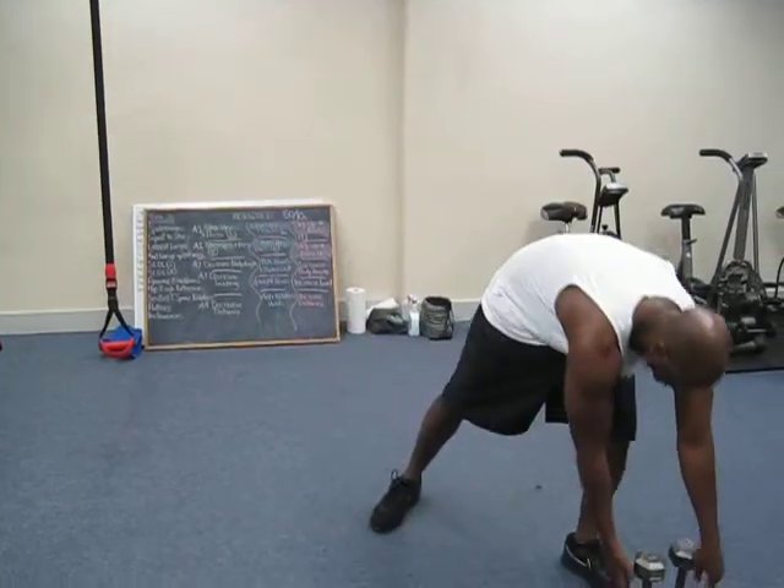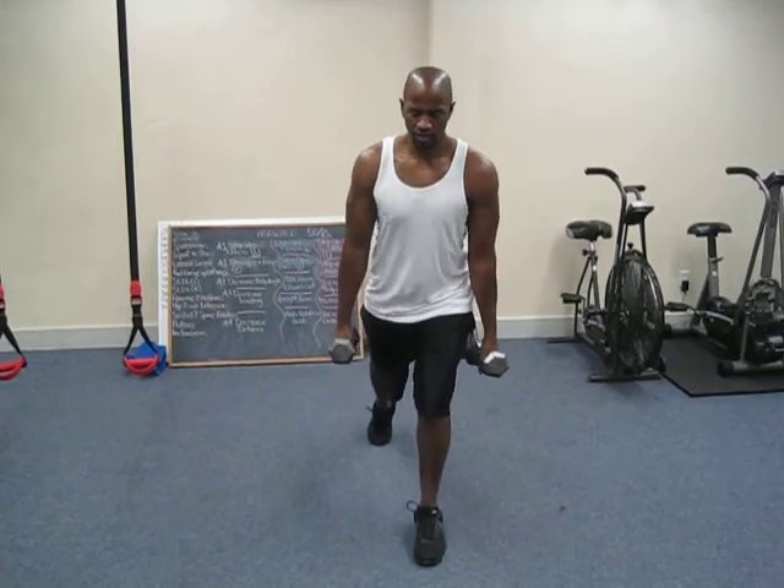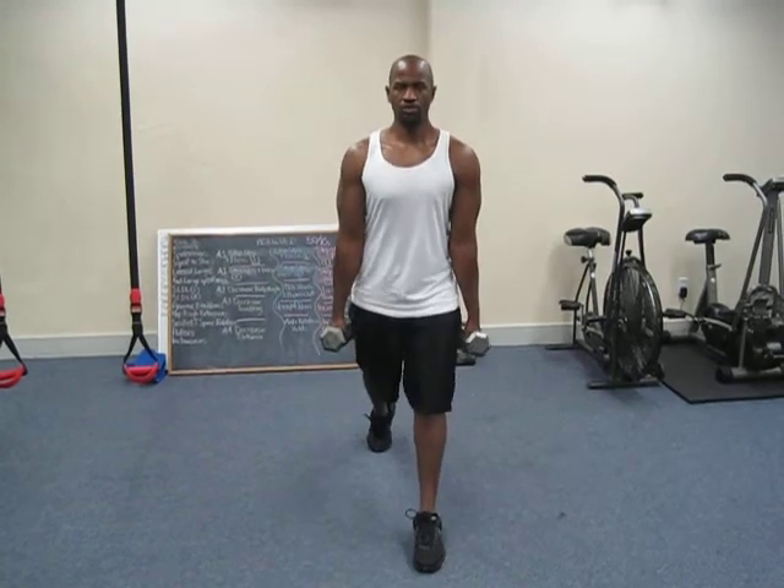The exercise is exactly the same with dumbbells. The dumbbells will just be held right here by your side. Feet together, get that big step backwards, make sure you have your balance, drop straight down, and push up through the front heel.